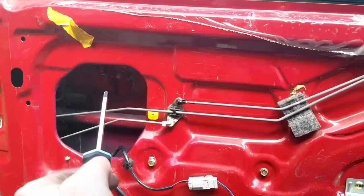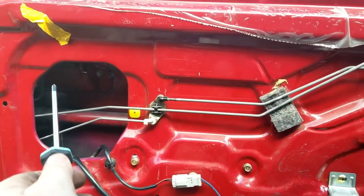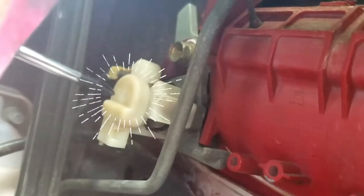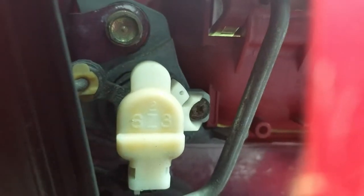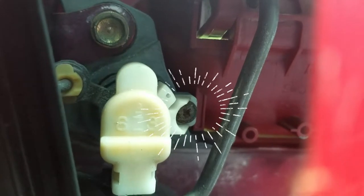Here is the back of the door handle. There are two 10-millimeter bolts — one right there and one right there. Now you want to disconnect this first because you do not want to break that. Very important — do not break that little Phillips head screw right there.